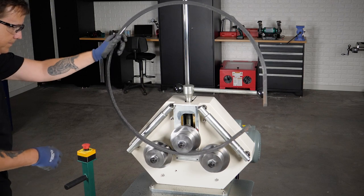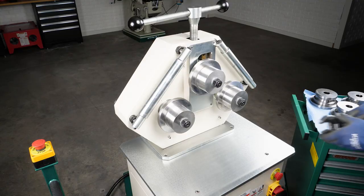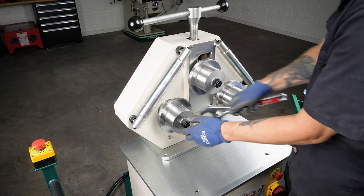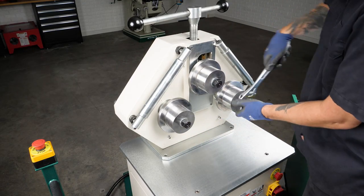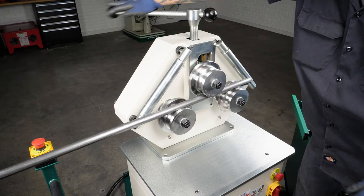Bend all the way down to an 11 and 3-quarter inch outer radius. Changing out the included flat die set is quick and easy. Optional round tubing die sets are available.